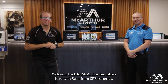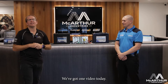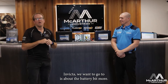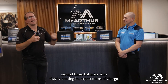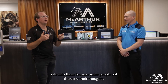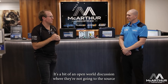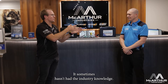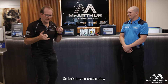Welcome back to MacArthur Industries with Sean from SPV Batteries. We've done one video today chatting about the hybrid range, but now we're going to look at the deep cycle range. We want to go through not just the batteries themselves, but the stuff around them — the sizes they come in and expectations around charge rates, because there's a lot of misinformation out there from people who haven't gone to the source.